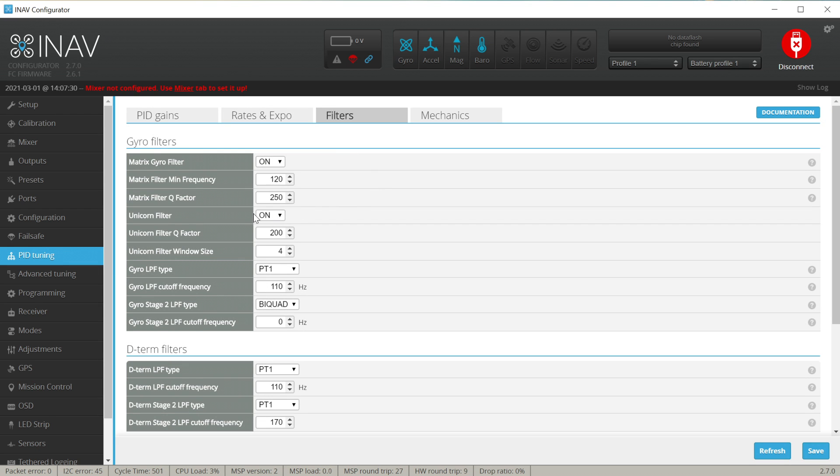By default, if you are flying multirotors, this thing should already be on with a default Q-factor of 200 and a window size of 4. If, however, you are on fixed wing — an airplane or something like that — don't bother with the Unicorn Filter. It will not help you much; this thing is mainly designed for the multirotor world. You should definitely leave it on for multirotors because this is what makes iNav 2.6 fly great. Now let's answer: what is the Q-factor and what is the window size?